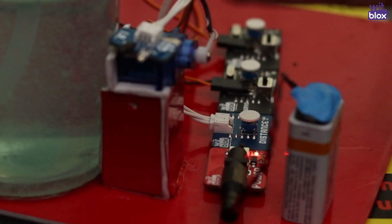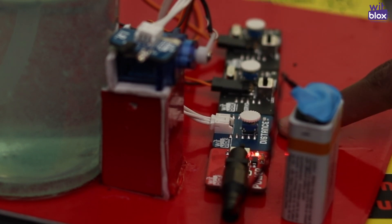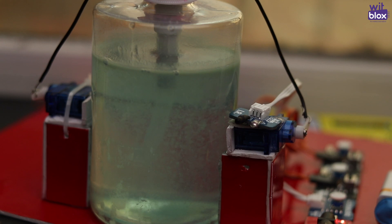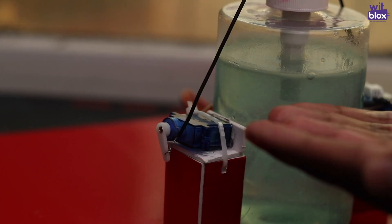To build a touchless sanitizer, all you need is a WitBlox Distance Blox. This will sense your hand and dispense sanitizer using a pump or a servo motor.